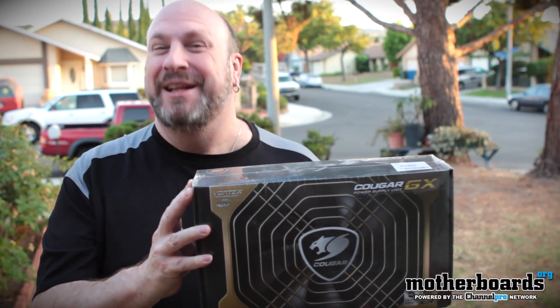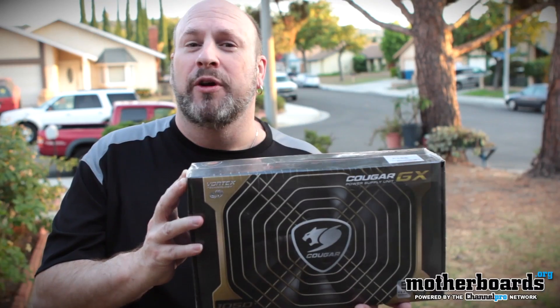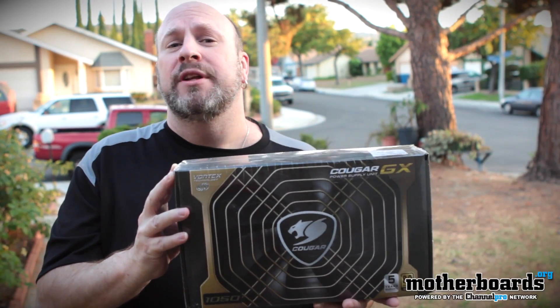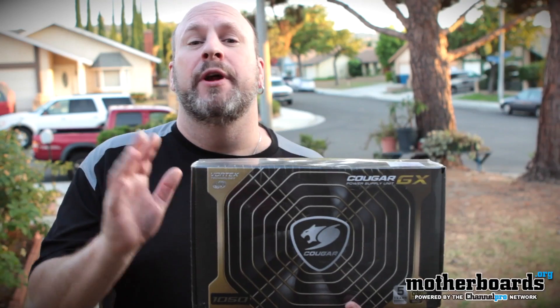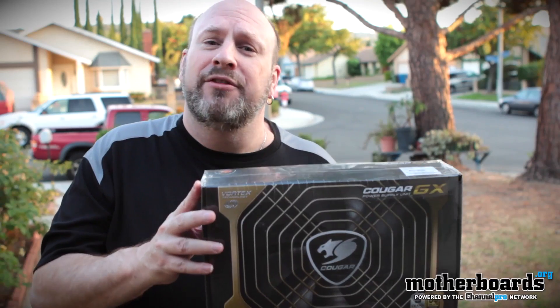Hello and welcome to Outdoor Planet — just joshing with you. We're back on the Motherboards.org channel. It's me, Elric, and I am feeling a little bit outdoorsy today. We're going to take one of these power supplies by the people over at Cougar. You can hear the dogs barking in the background because we're all outdoors — it's a total fiesta of dog barking.